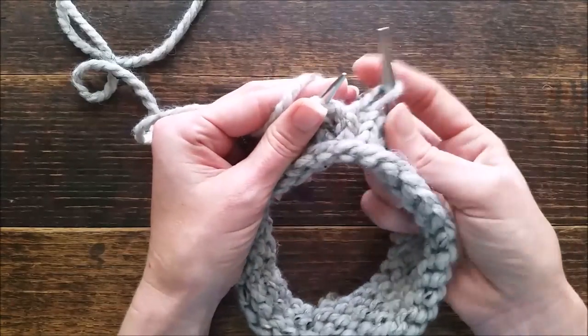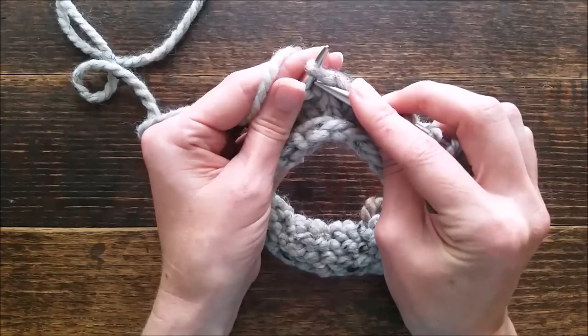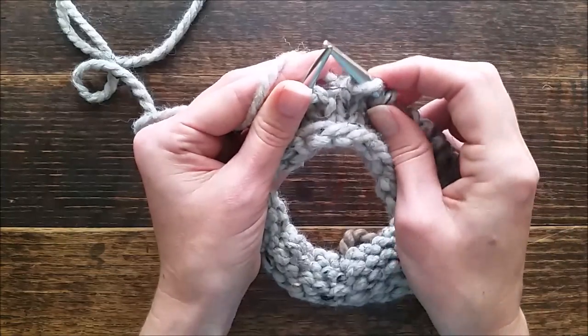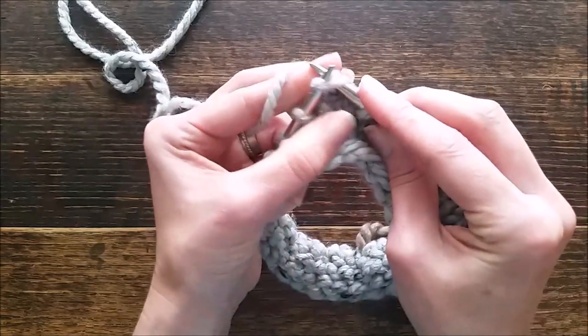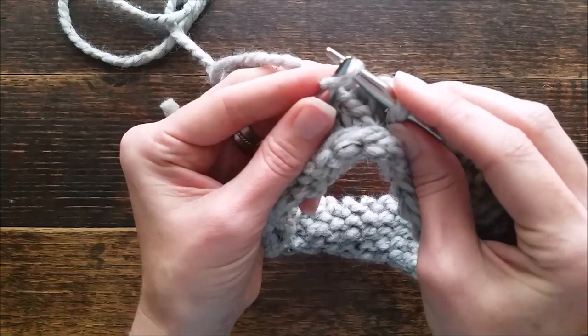So if it's just slip one and you're on your purl work, you'll just slip one. Otherwise, slip one knitwise will be from the front of your work, or on the left hand side, slipping it off — because when you knit, you knit into the left hand side — so that means to slip one off knitwise like that.